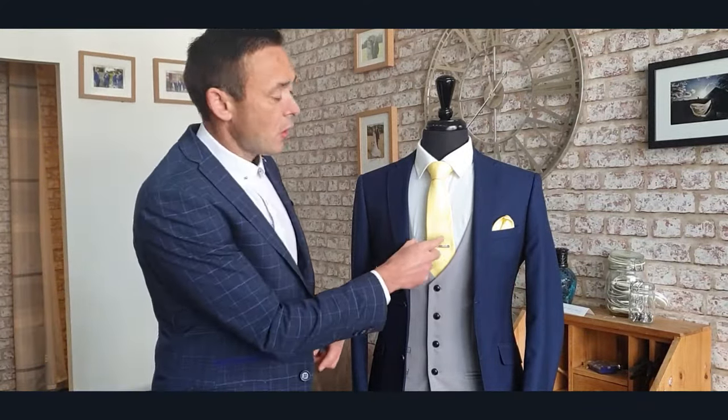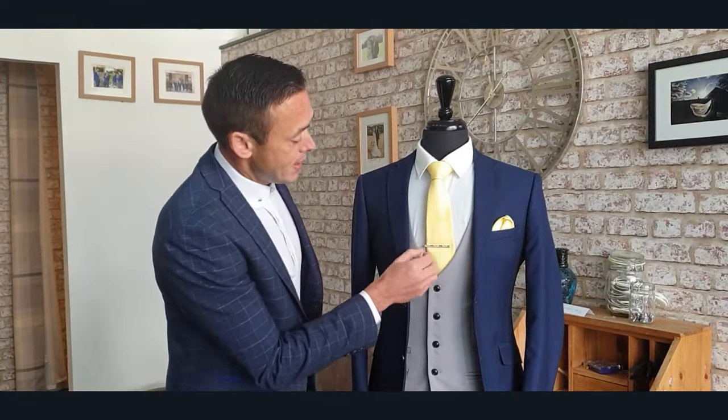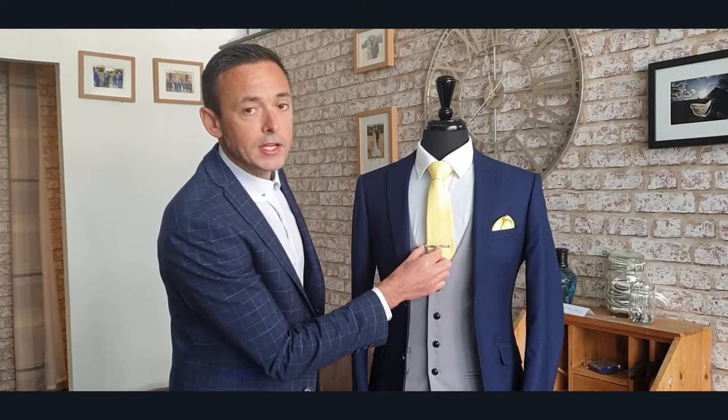The other thing to think about when buying your tie clip is the size — make sure you get the right size. The one we have here is about two to two and a half inches, and your tie clip should not ideally be wider than your tie. This tie is about two and a half to three inches wide. If you were working with a skinny tie, you'd be looking for one about an inch to an inch and a half, again making sure it's not wider than the tie.